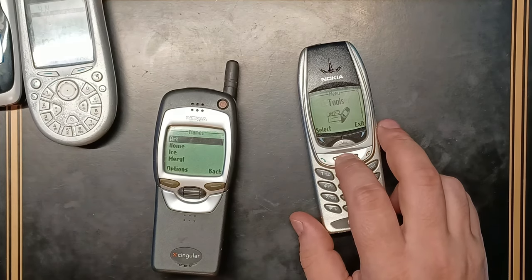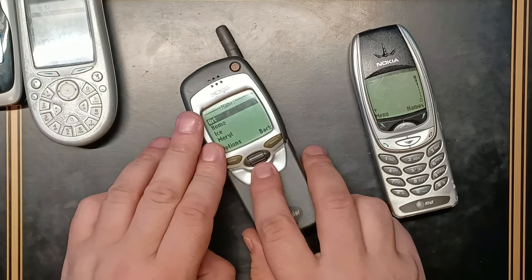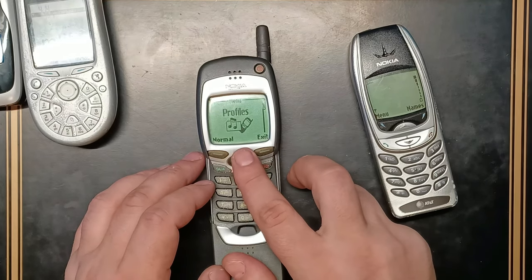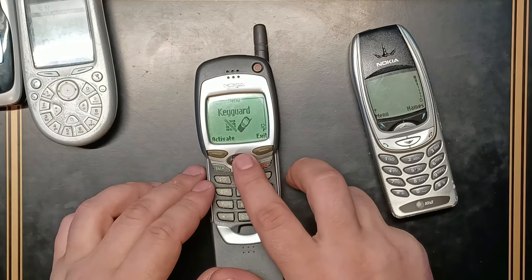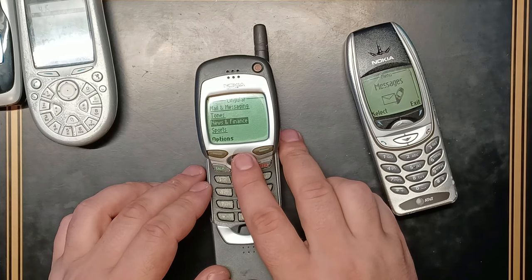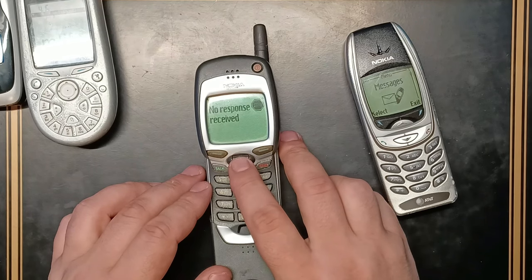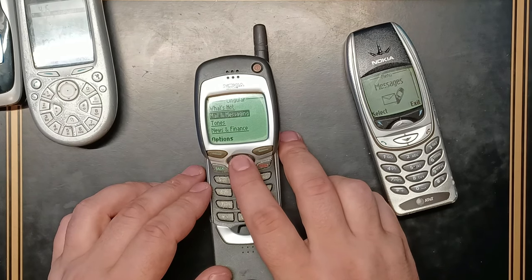Both phones were also equipped with some sort of internet. Let me open the slider — yes, this was the keyboard on it. Going to the internet services: you can see hotmail, messaging tones — it was a real thing to download ringtones — news, finance, sports. It would usually dial up like dial-up to connect through a call, but of course right now we don't have service on this one so it won't make that call.